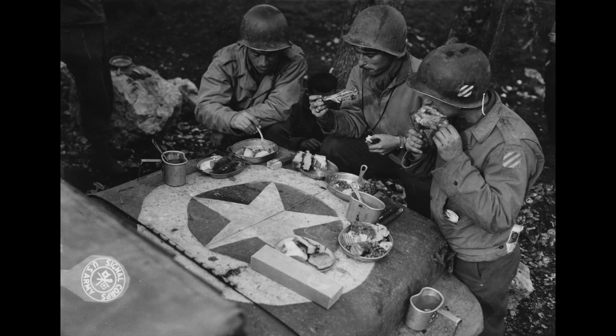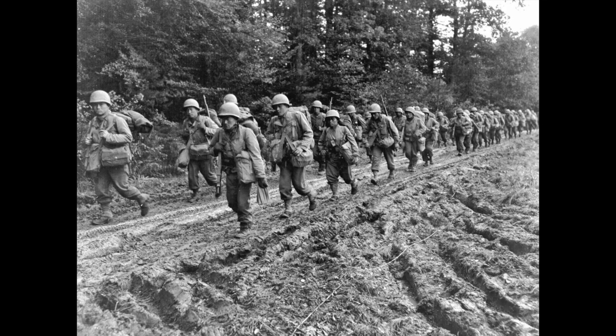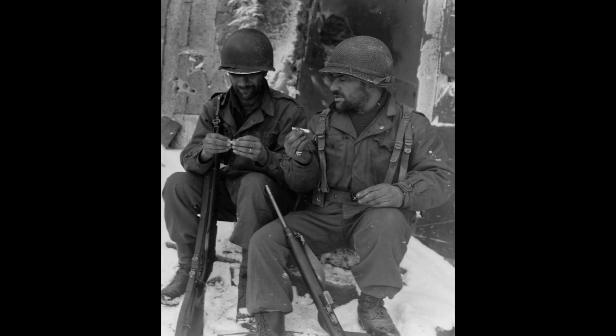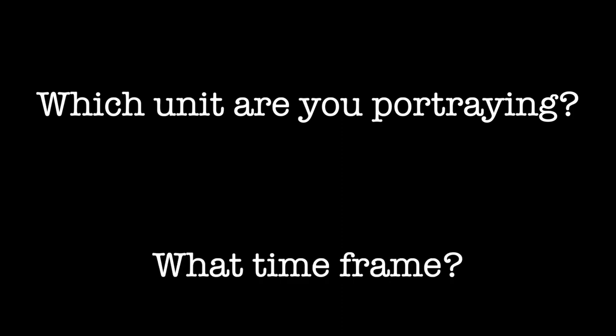Keep in mind that patches are not mandatory for the impression. There's plenty of evidence of soldiers of all ranks not wearing identifying insignia while in theater. This can all depend on two large factors: which units you are portraying, and during what time frame. These can be major factors in whether or not you would have seen a lot of identifying insignia.